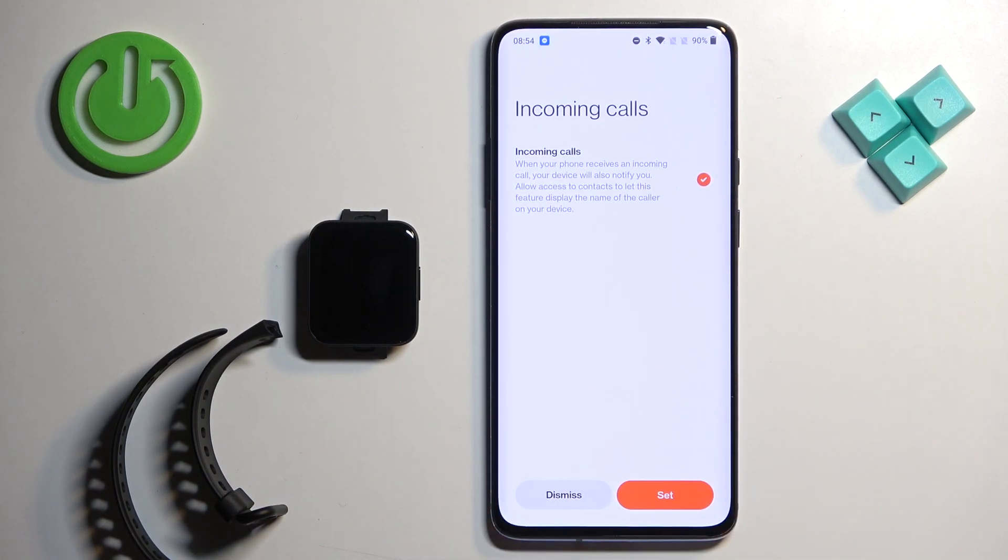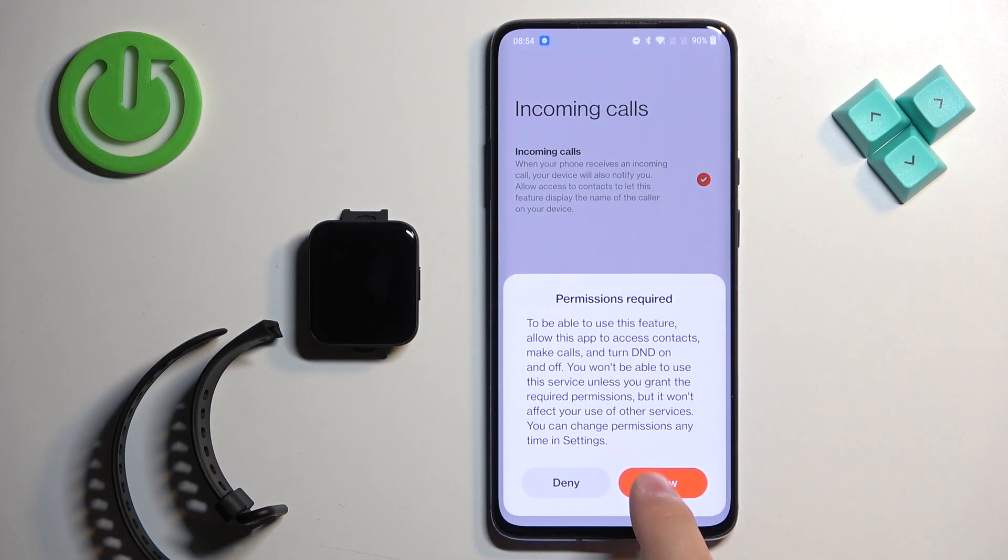Next we have call permissions — call notifications. If you want to use call notifications, tap on Set and allow the additional permissions. If you don't need them, you can tap on Dismiss.